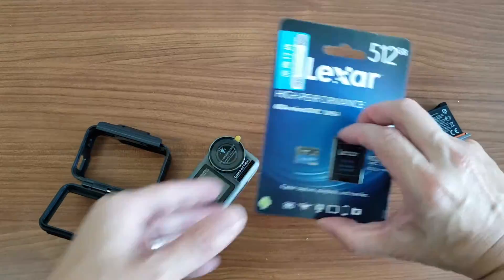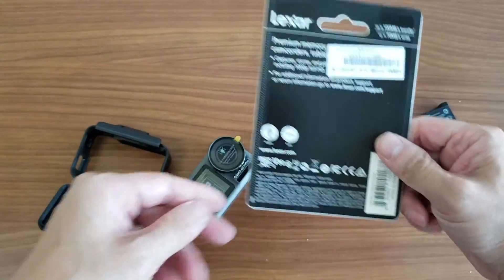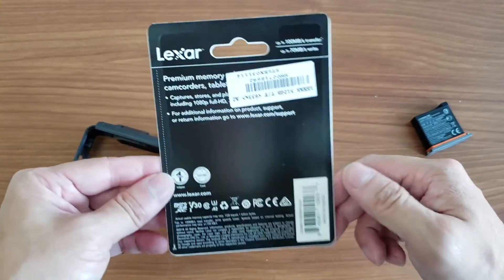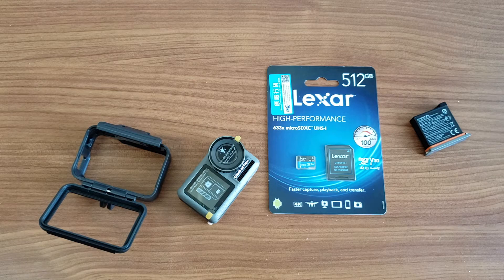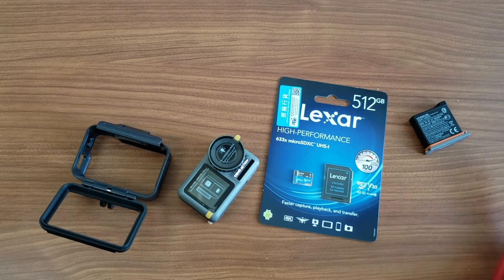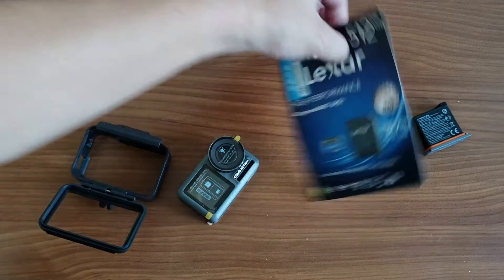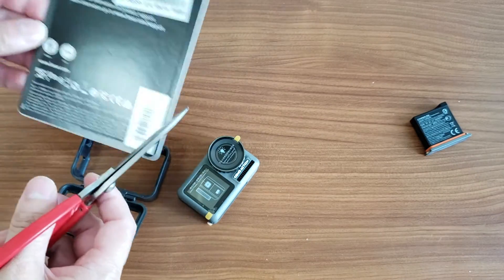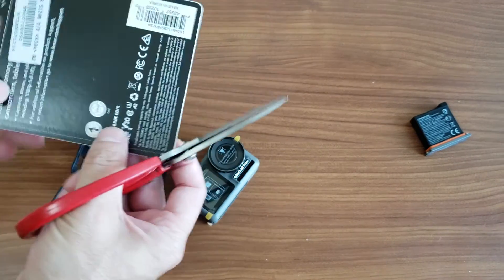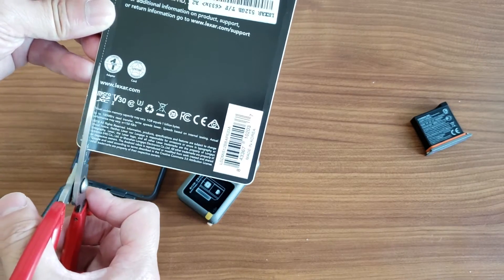Now I'm going to insert the memory card. Some people messaged me saying it does not work with 512GB — I know it states the maximum is 256GB — but that's the reason I test things, to see if it actually works. I truly believe that if the Osmo Action does work properly, it should be better than the GoPro 7 Black.